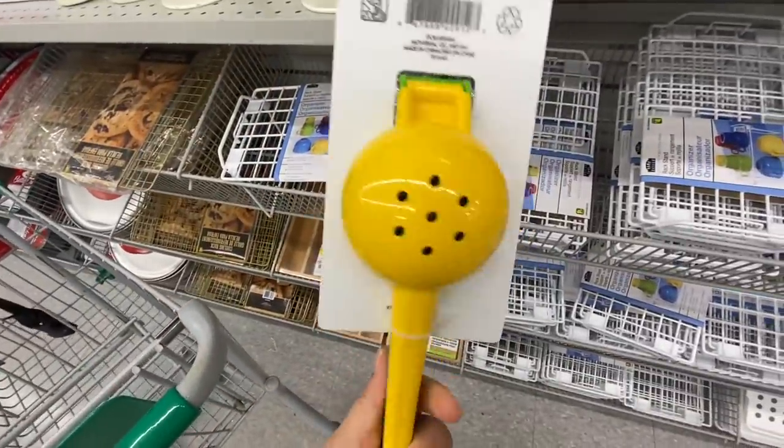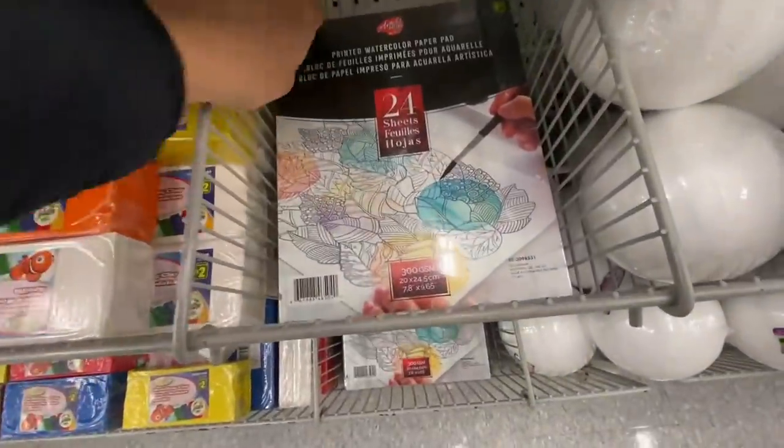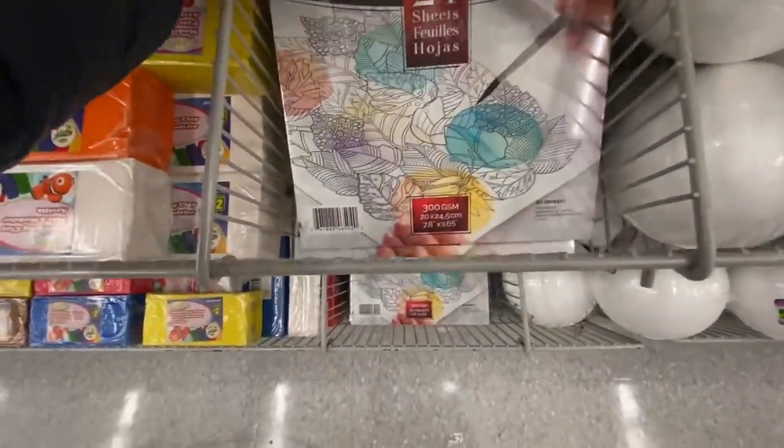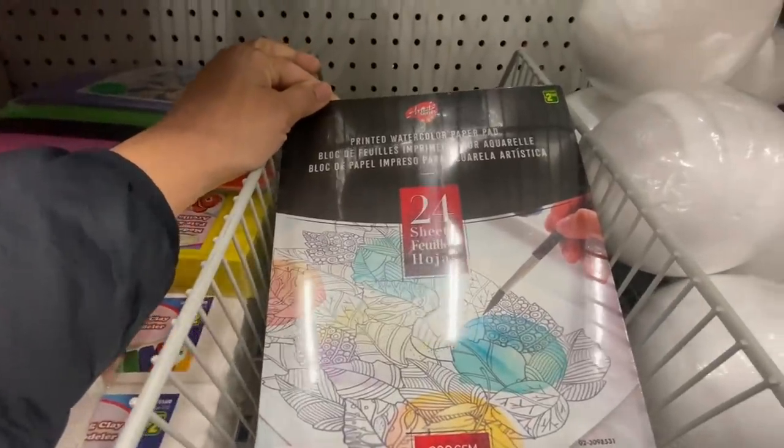Citrus squeezer — we've seen this in my previous video but I just wanted to show you guys up close. It's so pretty — green on the front and yellow on the back. I've seen lots of stores restocking on those paddle boards. This is new: printed watercolor paper pad for $2.50 — you get 24 sheets.